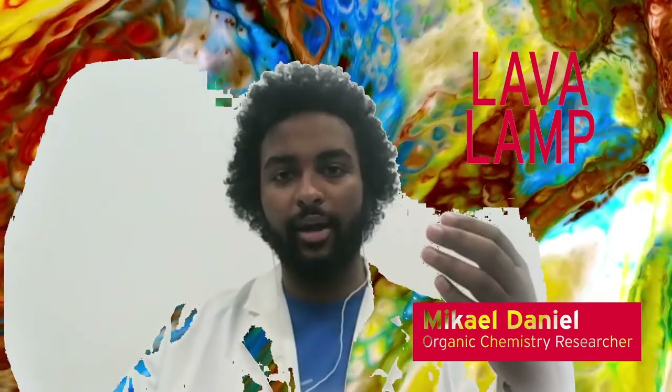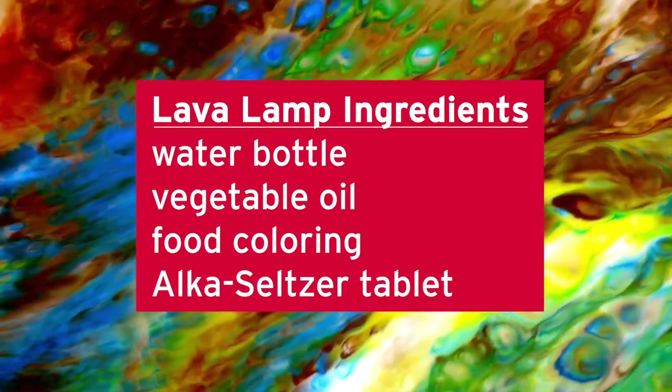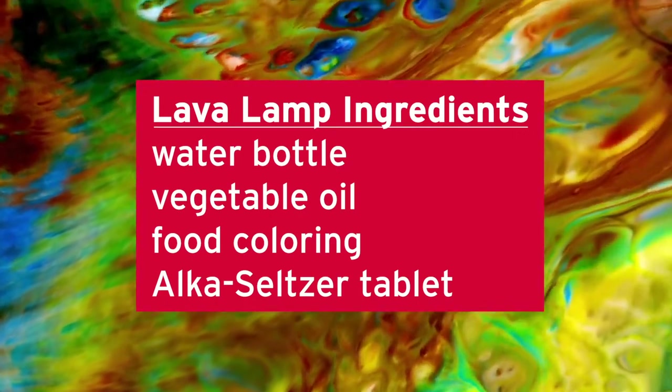Today we'll be making laver lucerna. What is that, you may ask? Laver is the Latin word for lava, and lucerna is the Latin word for lamp. To do this experiment, all you're going to need is a water bottle, vegetable oil, food coloring, and an Alka-Seltzer tablet.